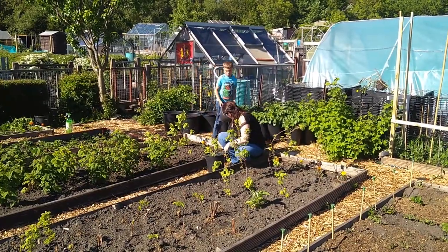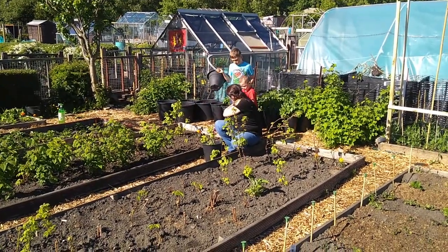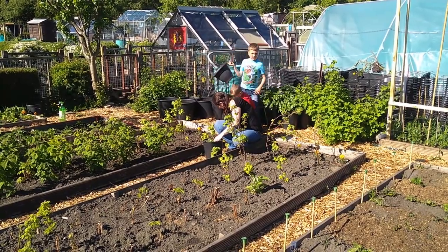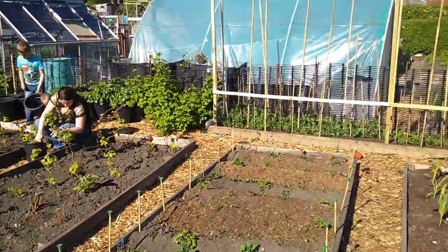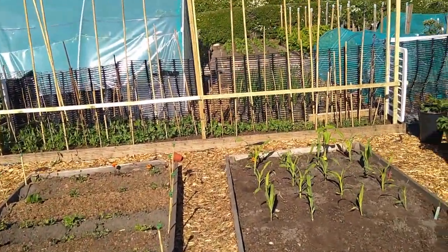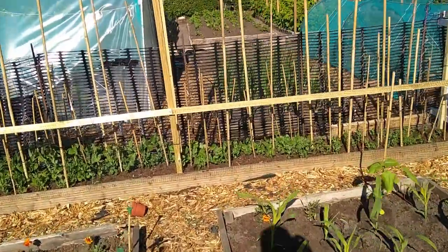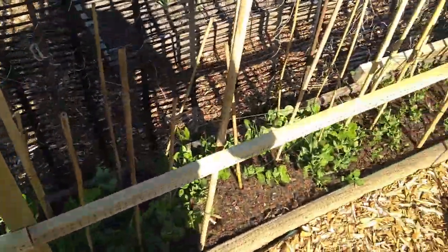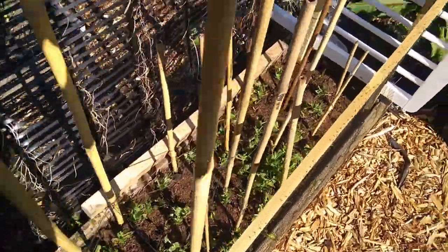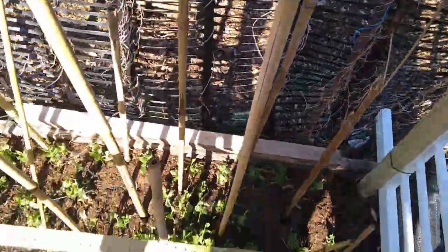We're in the process of giving everything a good weeding while we're down here as a group. Then we'll be watering everything when it gets a bit cooler later on. Those canes sticking up seem to be working as a bird deterrent. These are really recovering on this side, the early onions.